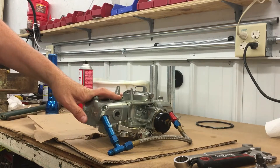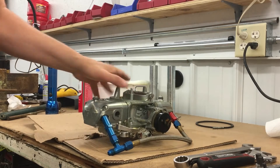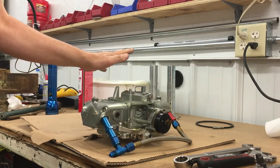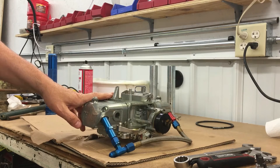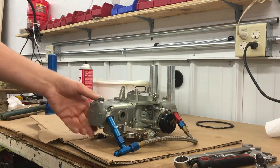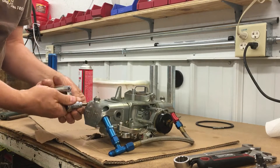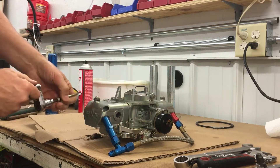We're gonna take this Demon carburetor apart. This Barry Grant carburetor was purchased before Holley bought them, so there are no numbers on this thing. It's hard to tell what I have anymore. I purchased this back in 2003 and I've never had it apart. It does need a little cleaning up. Let's see what it looks like — the float bowls are off.